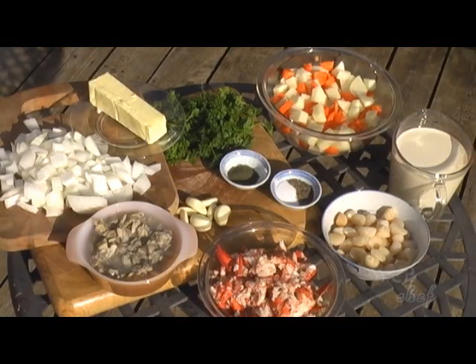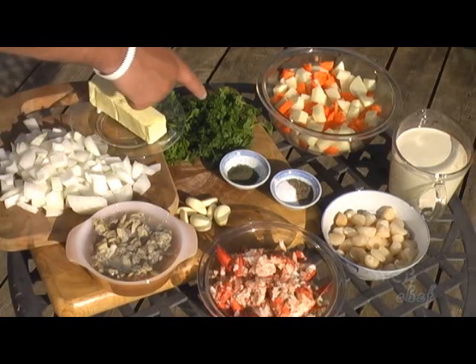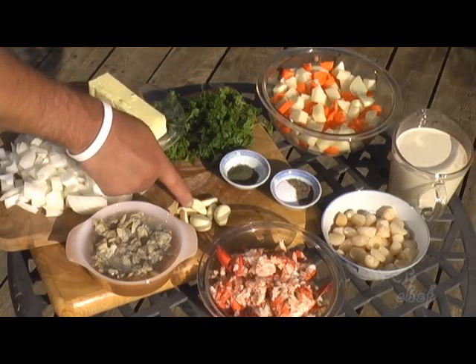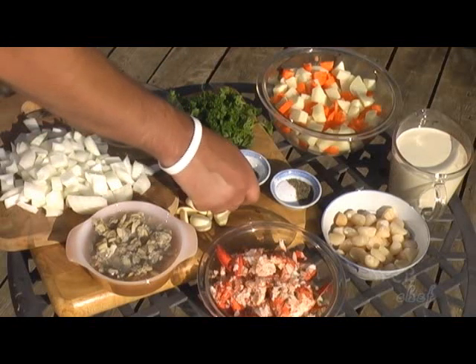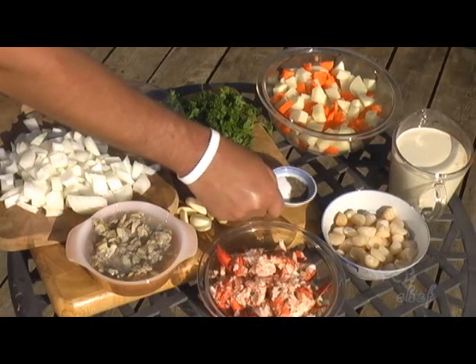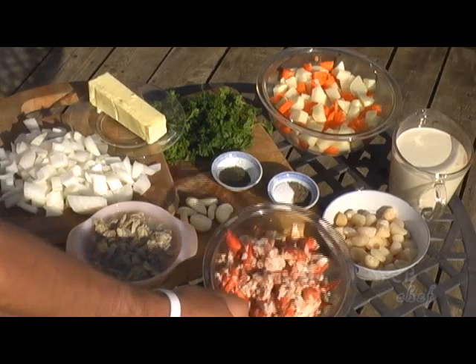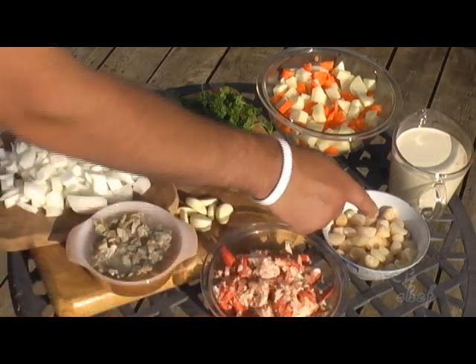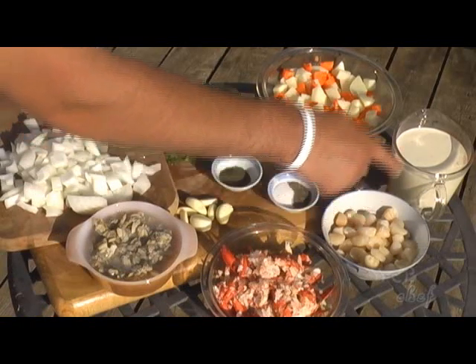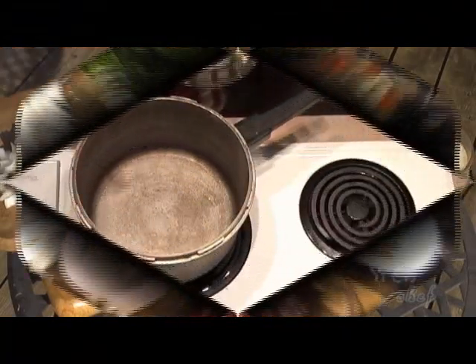Welcome to Web Chef. Today we're going to make a delicious lobster chowder. Our ingredients are: one whole onion chopped, half a cup of butter, a handful of parsley chopped, about six garlic cloves, one tablespoon of dill, salt and pepper to taste, one can of baby clams, lobster meat from four canner lobsters, one cup of bite-sized scallops, two cups of evaporated milk, and four cups of chopped potato and carrots.